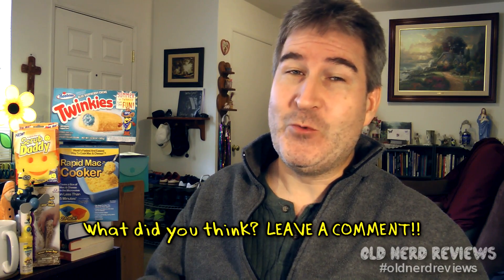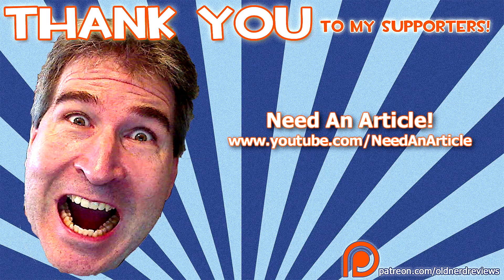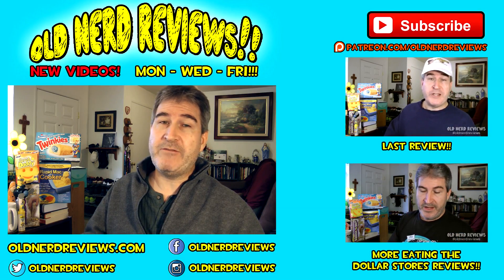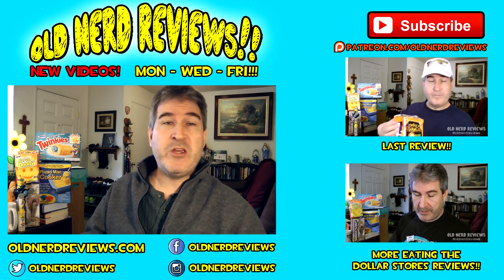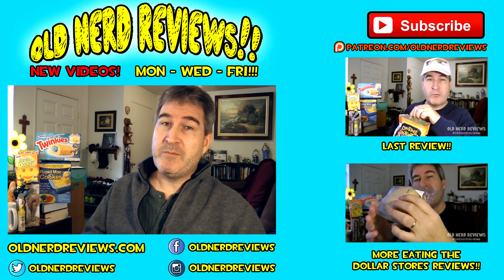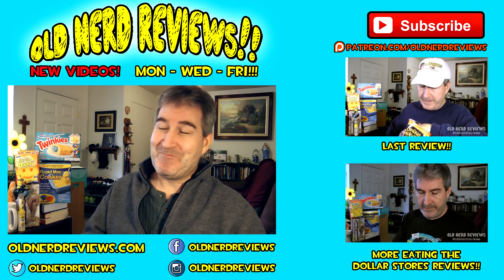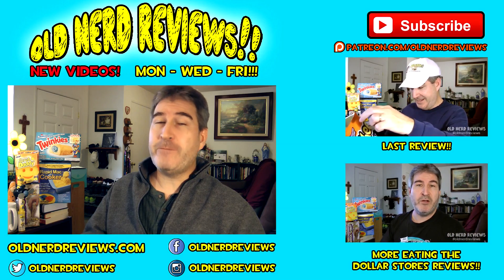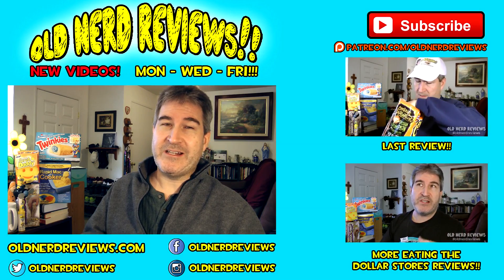I'd recommend you go out and try it — grab yourself a pack and see what you think. Whatever you think, leave it in the comments below. I am interested to hear from you. I want to thank the people sponsoring Old Nerd Reviews through Patreon — you guys rock. There you go, gang, another review in the bag. Thanks so much for watching. Please subscribe if you haven't already, give this video a thumbs up, and join me over at Facebook, Twitter, and Instagram at Old Nerd Reviews. You too can become part of the Old Nerd Crony community over at the website also at Old Nerd Reviews. You guys have a freaking awesome day and I'll see you next video.